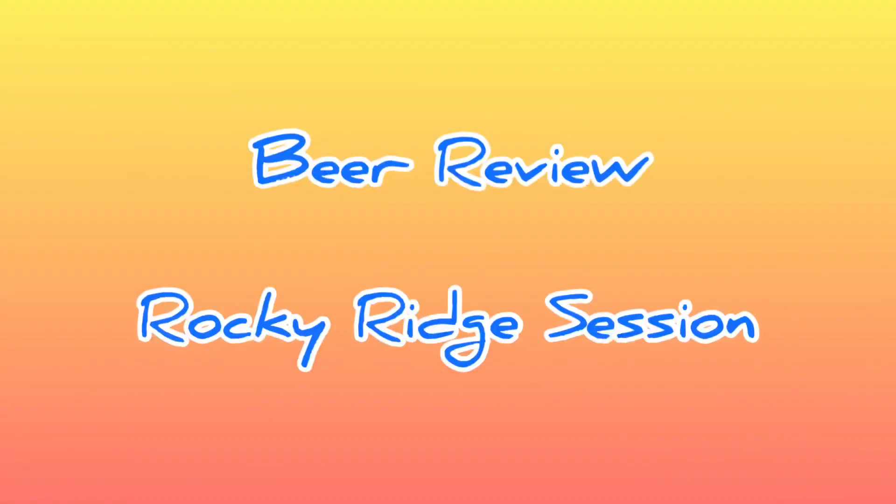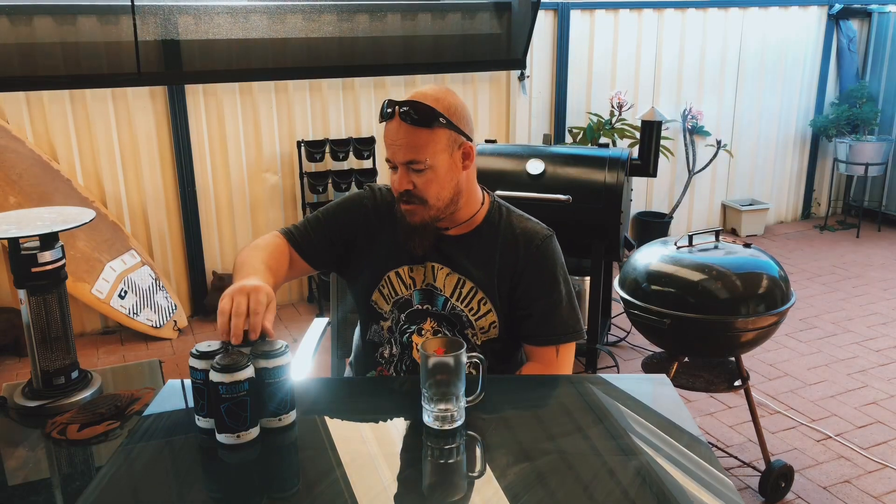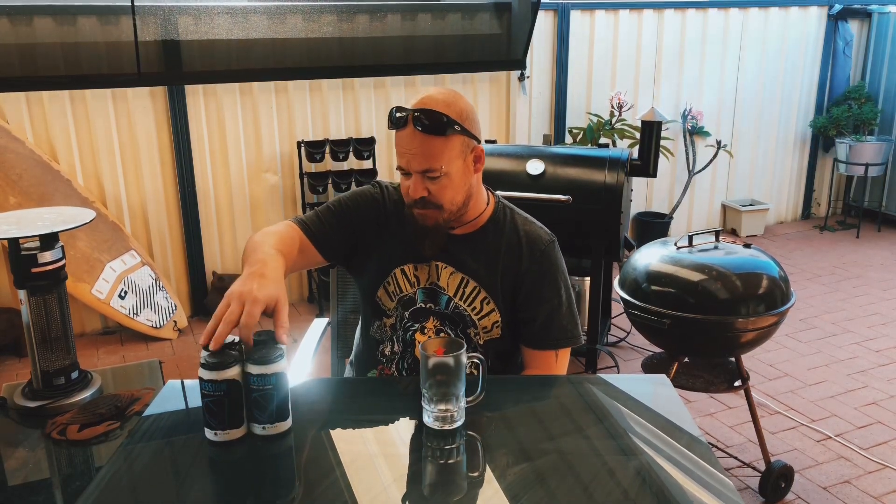So while we're waiting for that, we're gonna slam down another beer. This week we've got Rocky Ridge Session. There's another ale — how many ales are there? About 145 that I've noticed so far. This one's supposed to be alright, it's another one that came recommended from some friends, so I'm gonna give it a go.